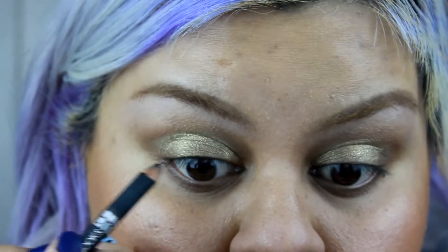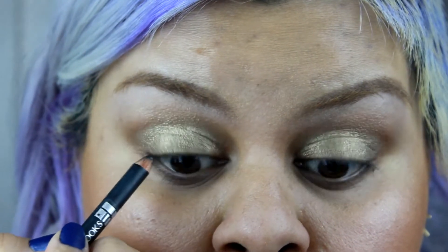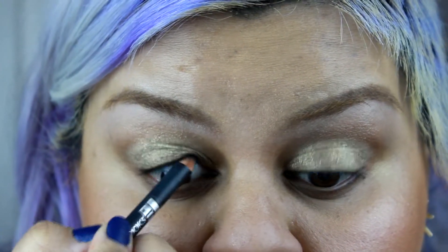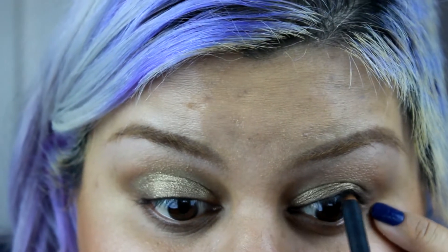Now I'm using an eyeliner and I'm gonna tight line my eyes, just like so. That's what's gonna give it that sexy sultry look. I just think it's so pretty when girls tight line their eyes — it gives them that mysterious look.